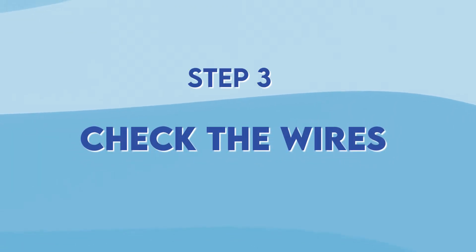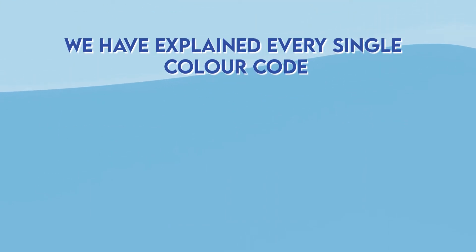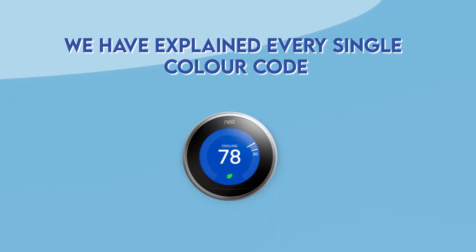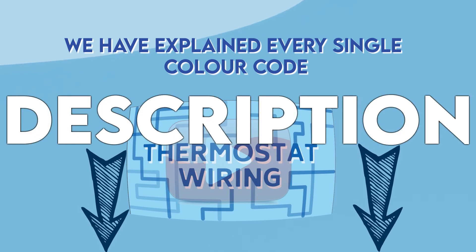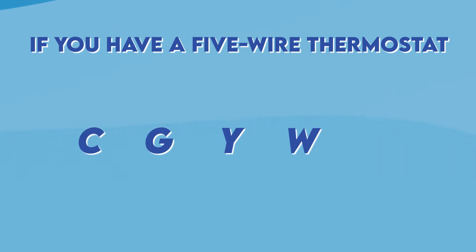Step 3: Check the wires. You should check the wires for color code. We have explained every single color code that a thermostat has in another video, which we'll link in the description below. If you have a 5-wire thermostat, the terminals will be stamped with letters C, G, Y, W, and R.